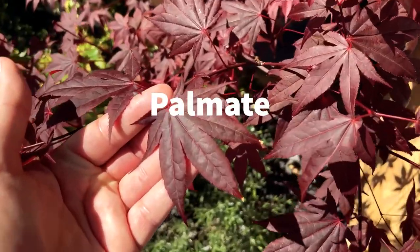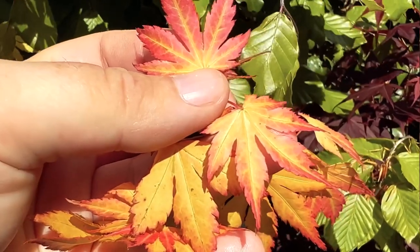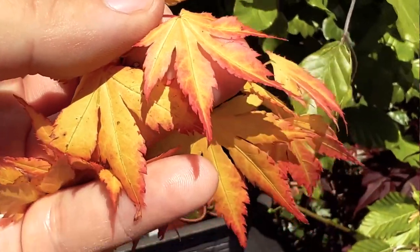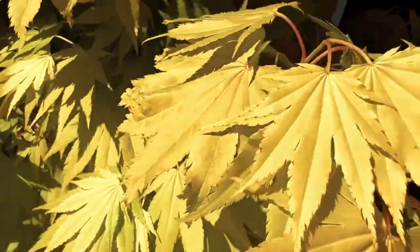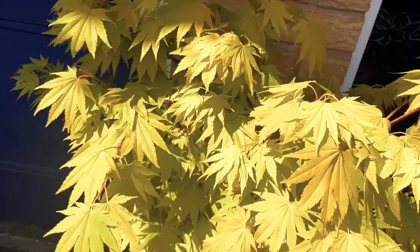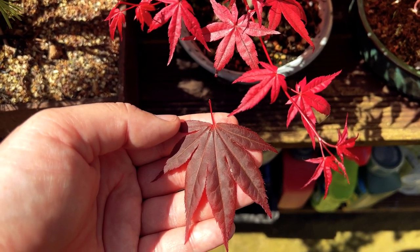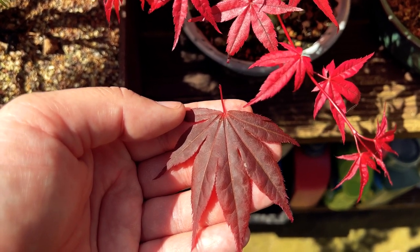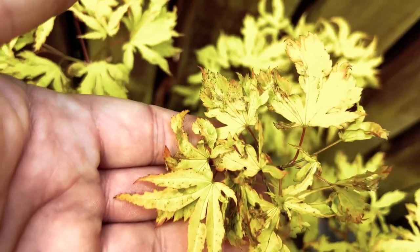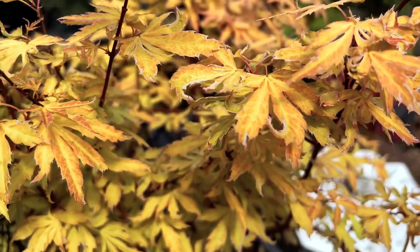Palmate Japanese maples, also known as Acer palmatum, are a deciduous tree native to Japan, Korea and China. They are a small tree that grows up to 20 feet tall and 20 feet wide, with a round shape. The leaves are lobed and resemble a human hand with fingers spread out, hence the name Palmate. They can have three to seven lobes, with each lobe having a serrated edge. The leaves are typically green in colour, but some cultivars have red or purple leaves. Palmate Japanese maples prefer partial shade to full sun and grow well in well-drained soil.